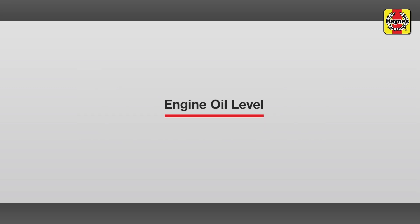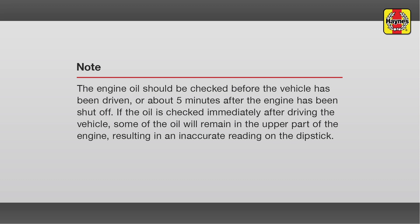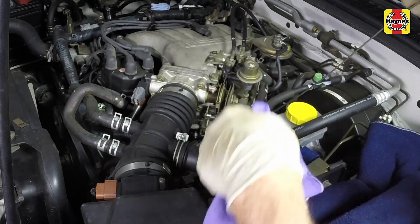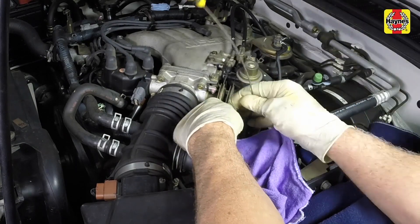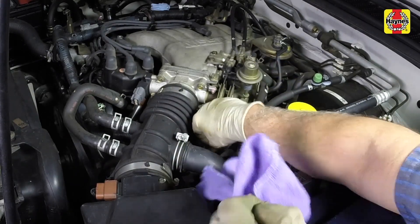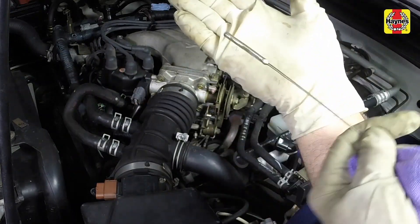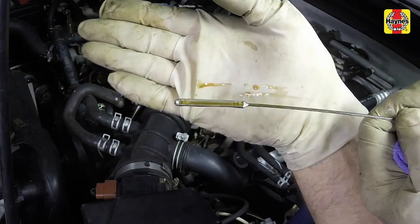Engine oil level. Pull the dipstick out of the tube and wipe all of the oil away from the end with a clean rag or paper towel. Insert the clean dipstick all the way back into the tube and pull it out again. Note the oil at the end of the dipstick. The level should be between the L and H marks or within the cross-hatched area.